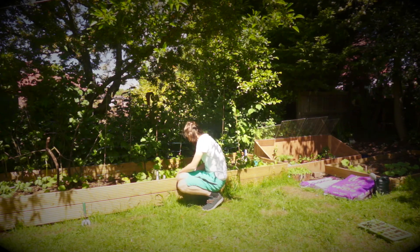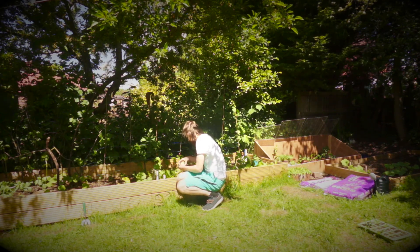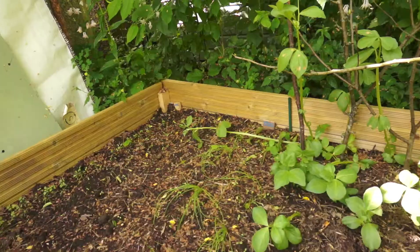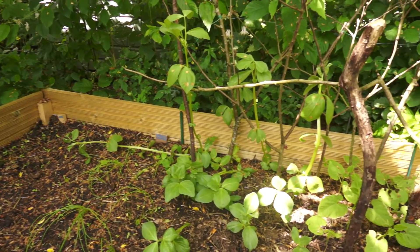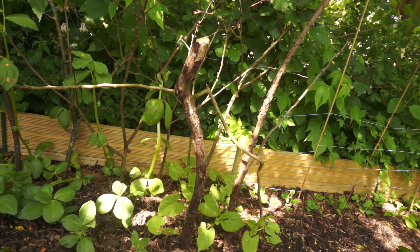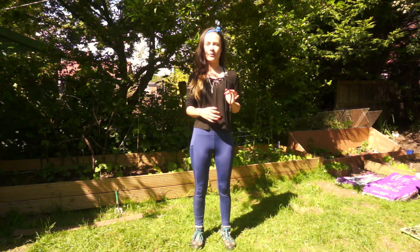Hello everyone and welcome to Commoner Garden. Today we have some bits and bobs to do in the garden. We had some rain last night that knocked over some of the broad beans — I should have already tied them up but I didn't, so I'm going to do it now. Hopefully they'll survive that. Also, we have some seedlings that are now big enough to plant into the raised beds, and that's going to get done as well.